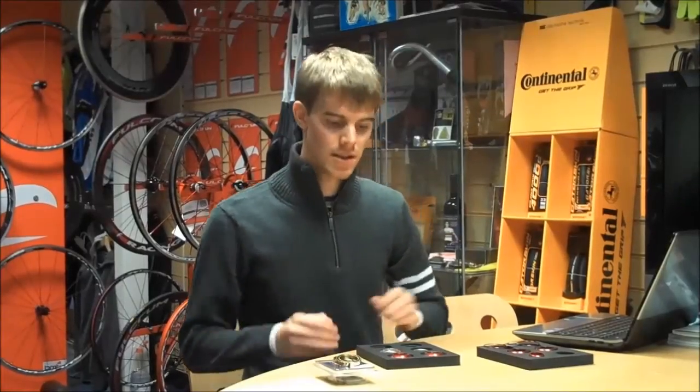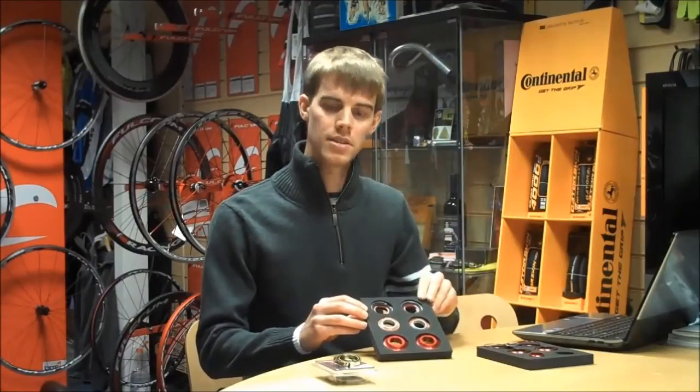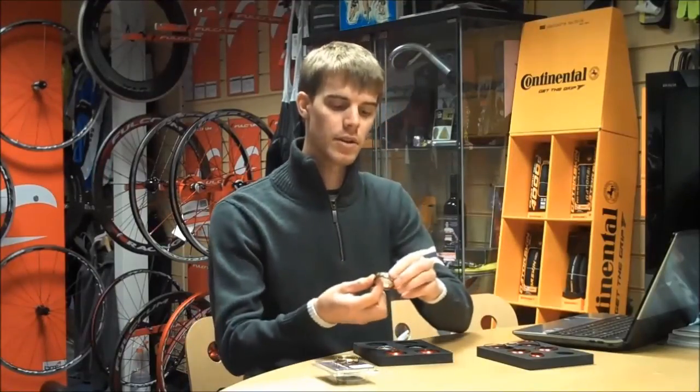Hi, I'm Josh from iRise and these are the three new bottom brackets from Token. All available with either standard or Tiremic bearings. The Tiremic bearings offer better durability and outstandingly low resistance.